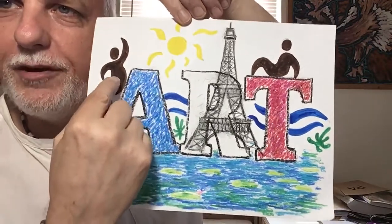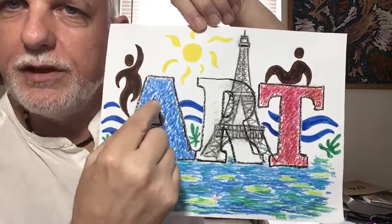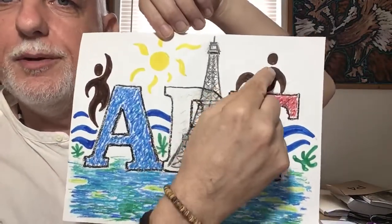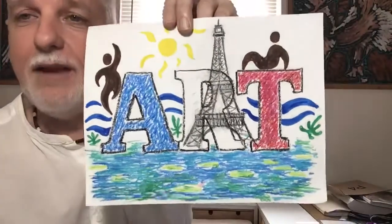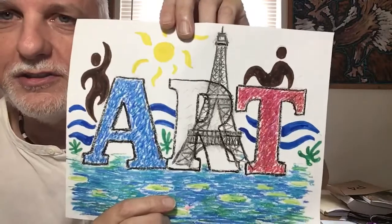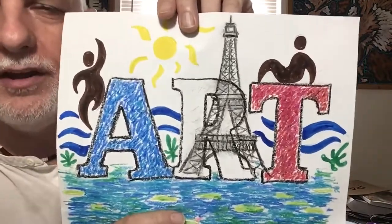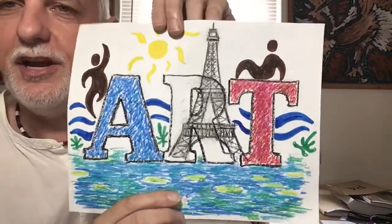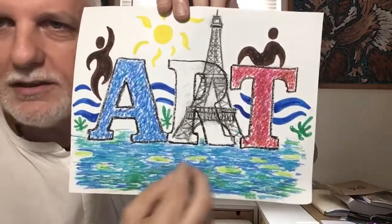I added a couple of very simple people — just a dot for a head and these wiggly arms and wiggly legs. Someone sitting up here on top. And that was inspired by another French artist: Henri Matisse. Actually, it's pronounced Henri Matisse in French. And he came just after Monet.